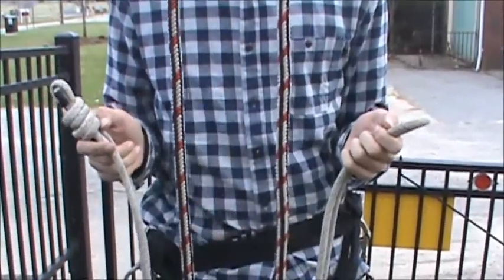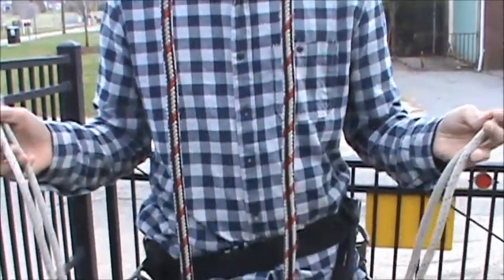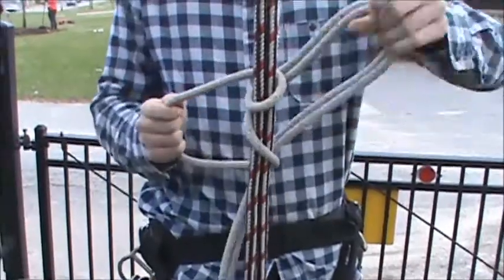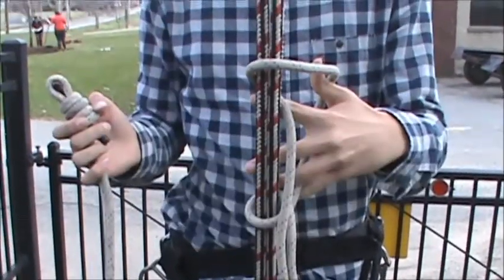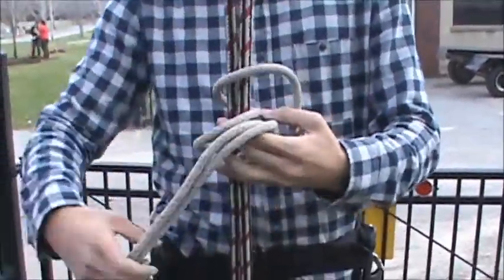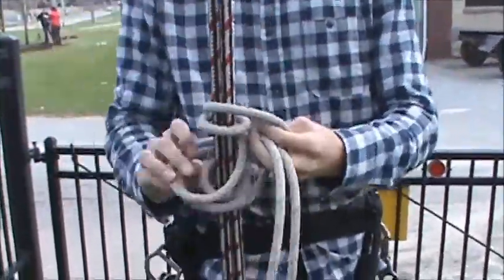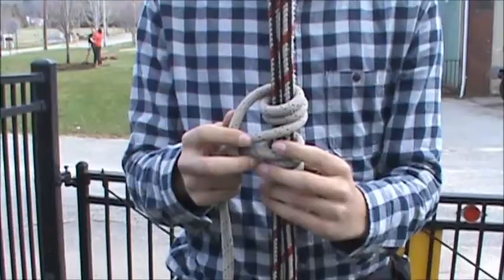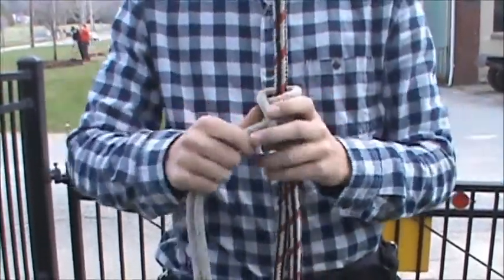Now I'm going to show you how to set up a prusset loop. Since this has a double fisherman's end, we're going to take the opposite end and bring it around the back of your climbing line. Now take the fisherman's end and pass it through the loop, going around the back of your climbing line. Do these two steps two more times until there are six coils around the climbing line. Finally, set the prusset loop tight enough so as you climb it does not slip and cause you to fall down.